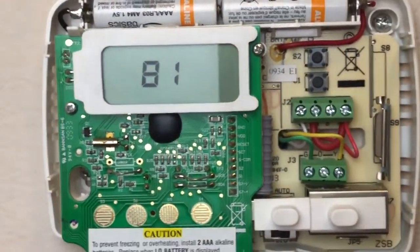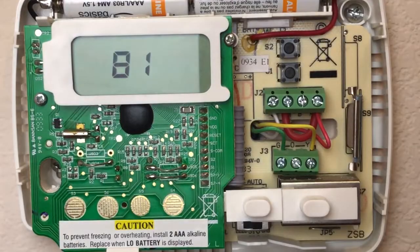We're going to go ahead and unscrew this thermostat from the wall. We're not going to disconnect the wires right now — we're just trying to see if there's a C wire back there.